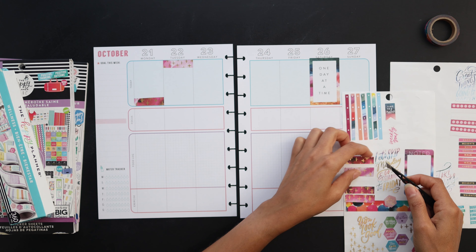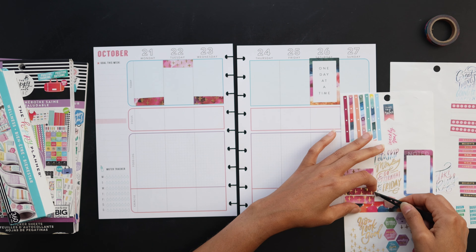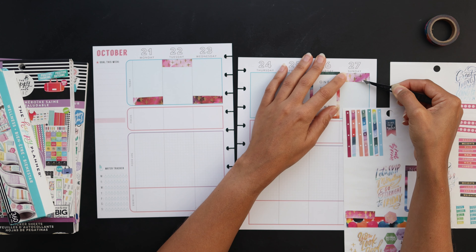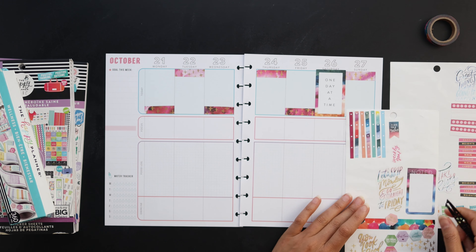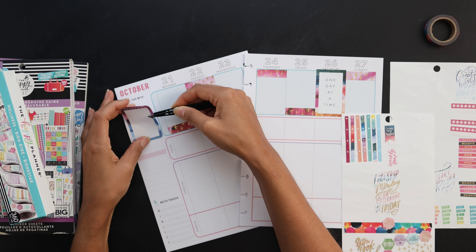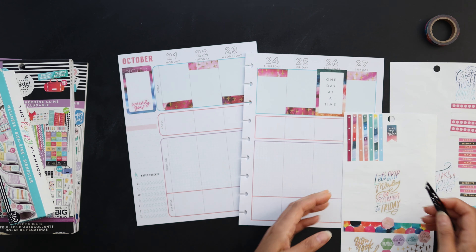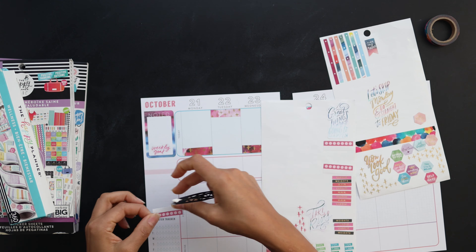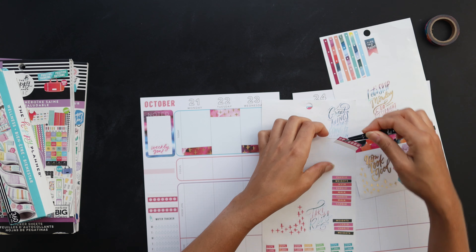I was trying to figure out how to incorporate that theme. Right now I'm putting in headers for the workout areas that I usually do. I basically just cut up a box sticker into six pieces and used that as decoration for my workout area.